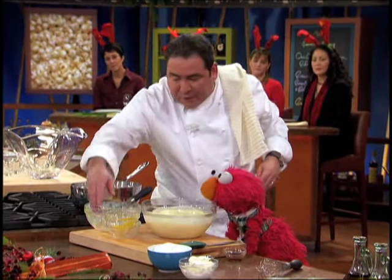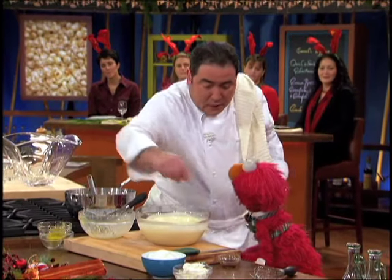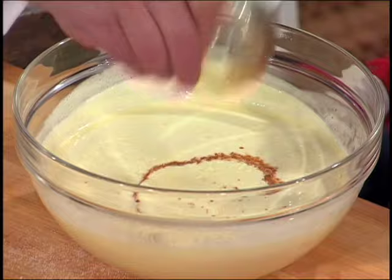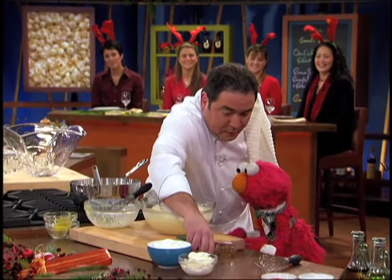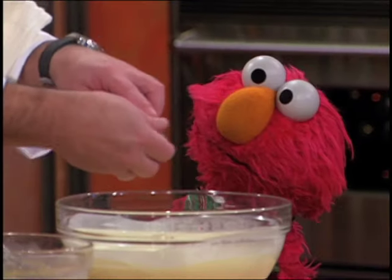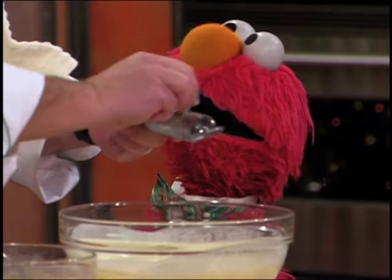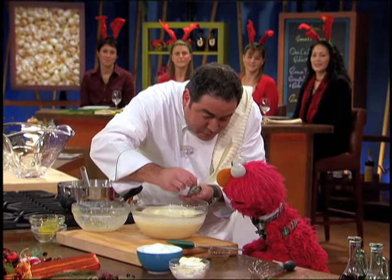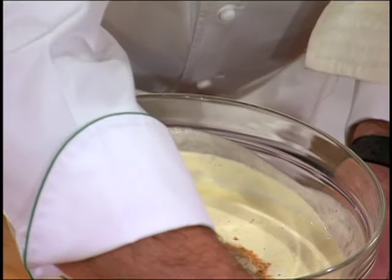And then what we're gonna do is now we're gonna finish the eggnog. We're gonna add the vanilla that you like. Now you're talking! And then we're gonna add a little bit of nutmeg — that's nutmeg, isn't it? That's right. See, it has a little house for it — isn't that cute?